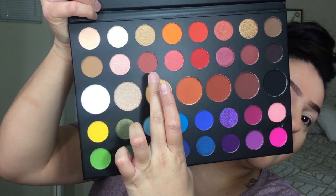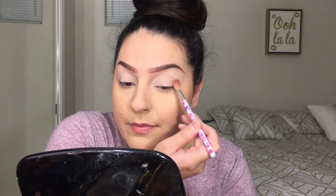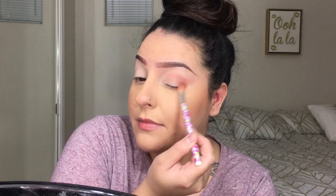I already did my foundation, primed my eyes, so let's just get started. I'm gonna go ahead — I don't even know what color to use first. I'm probably gonna use this mauve-y tone first, just dip into that and blend it into the crease. Hopefully none of these shades have a lot of fallout. Oh, this color is really pretty — it's really soft. I'm thinking of doing like a cut crease, maybe a blown-out pink and purple.